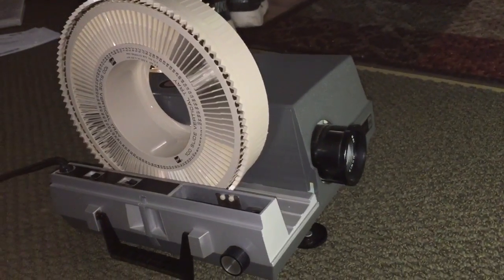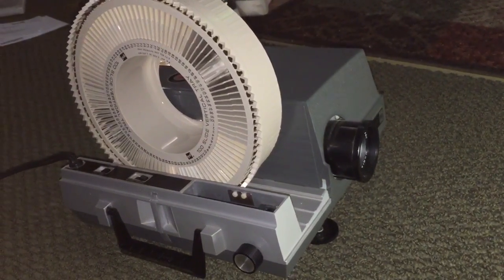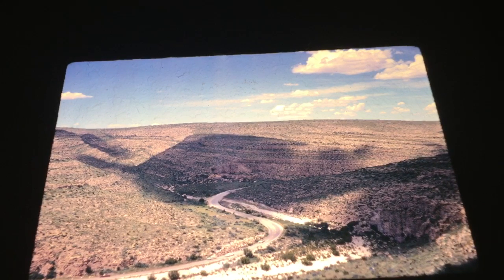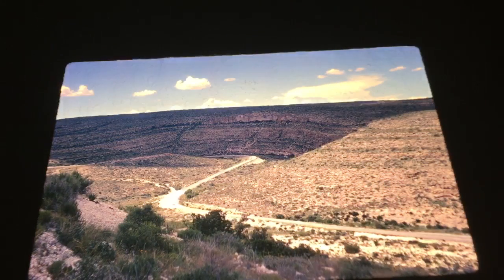Here is my slide projector all set up and ready to project. Just to show you the quality, here is a picture of a beautiful landscape of some sort — it might be Arizona or somewhere in the southern United States where there's lots of desert. Very, very pretty. It turned out very nice. You can see it has rich color. It's fun to get these slides and see old cars and stuff.